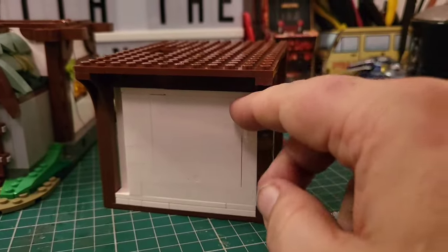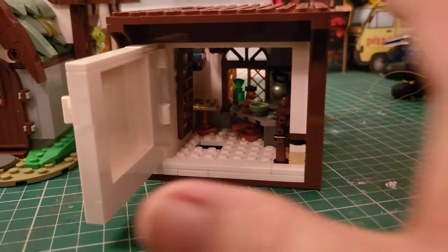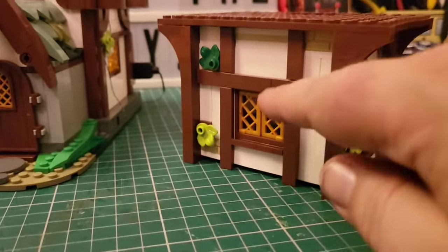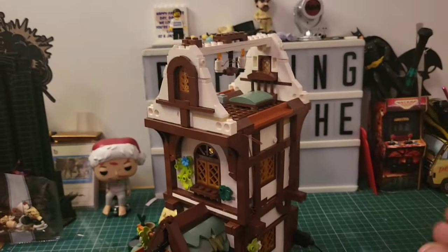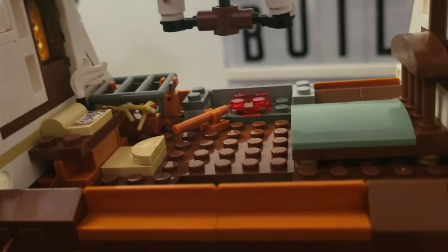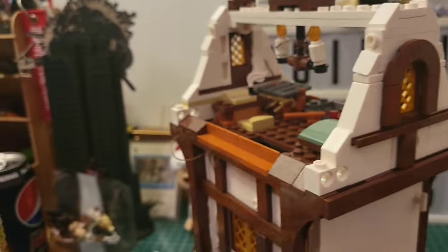Now on to stage six. That little apothecary kitchen we just made is in here now - we've built around it. It's looking great, they've done so much with so little space. All these walls are looking great, especially with the wood effect - it's looking gorgeous. On to number seven - stage seven complete. We've built this bedroom up here. It looks great - we've got a chandelier up there, a little fireplace, a little writing bureau. These windows are looking great.